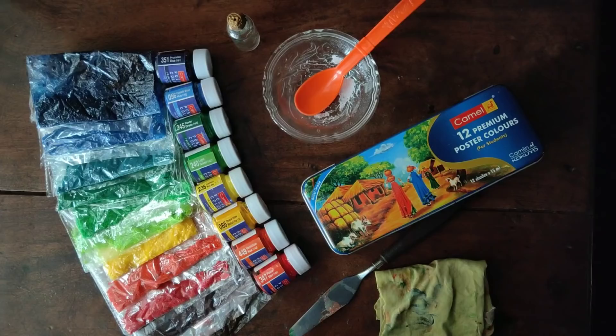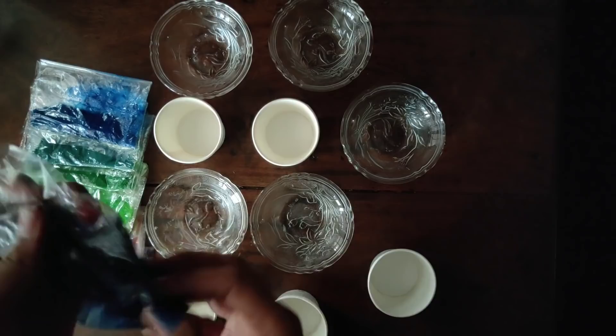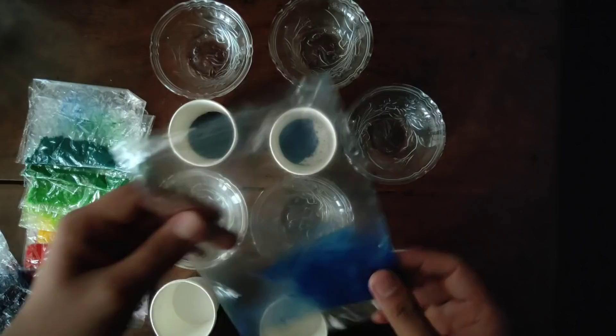I have 10 colors in this method. We have to arrange each color one by one, and then arrange the other colors the same way.